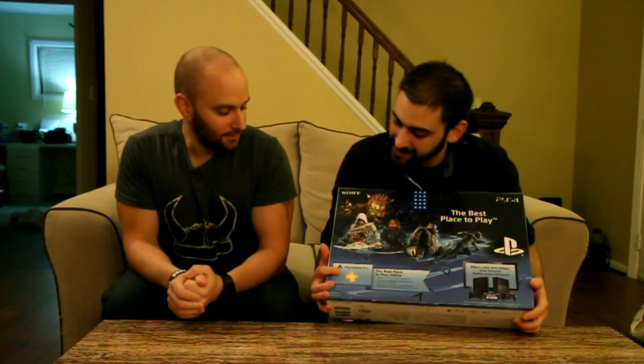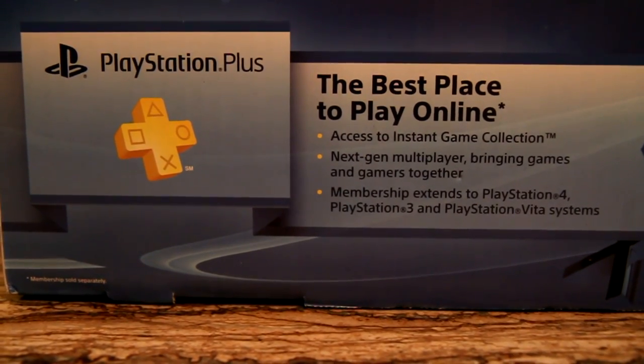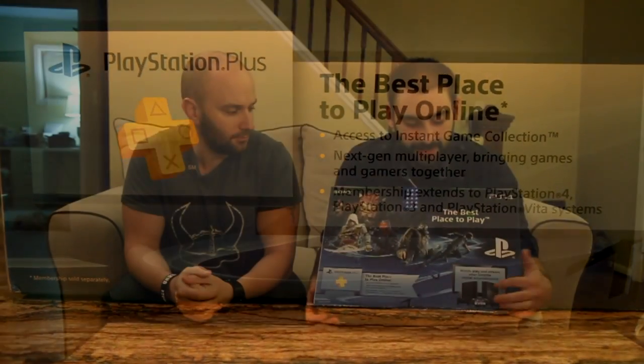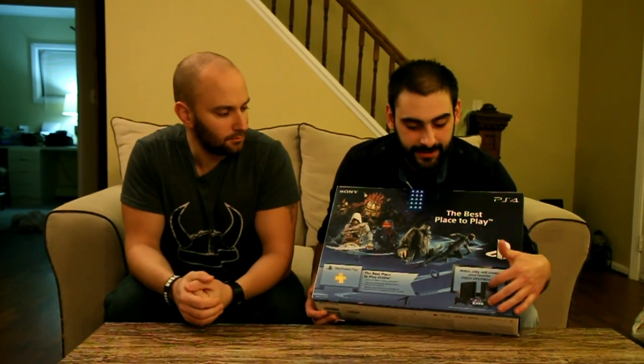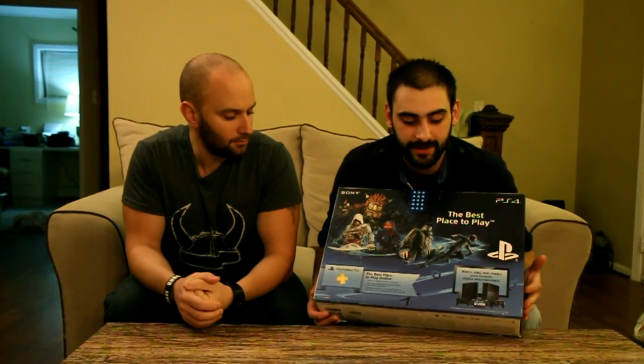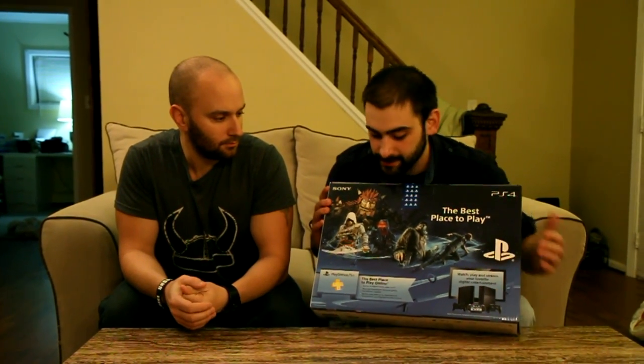We have the PlayStation Plus panel here where it tells you all the bonuses you can get. Basically, next-gen multiplayer you'll be getting for PlayStation Plus. And over here, it's kind of cool — it shows you everything that connects to these systems, how the PS3 connects to the PS4 and the Vita, streaming trophies together and everything else. That's pretty cool.